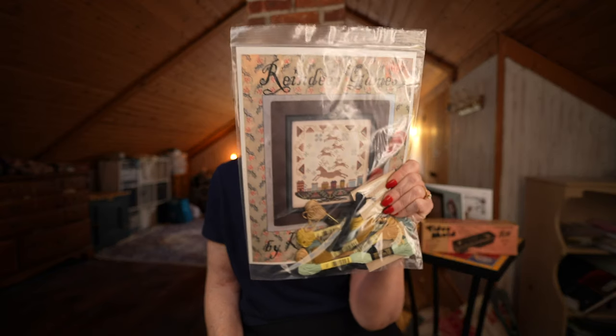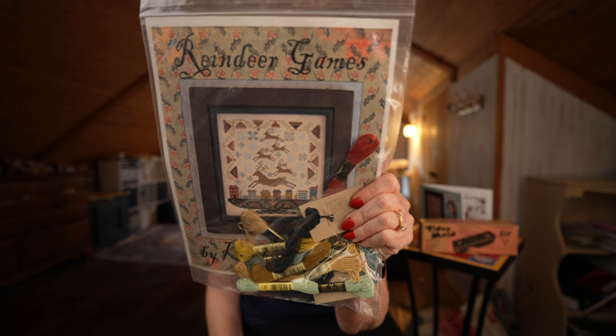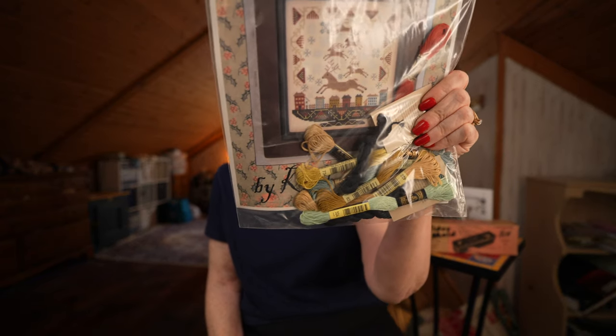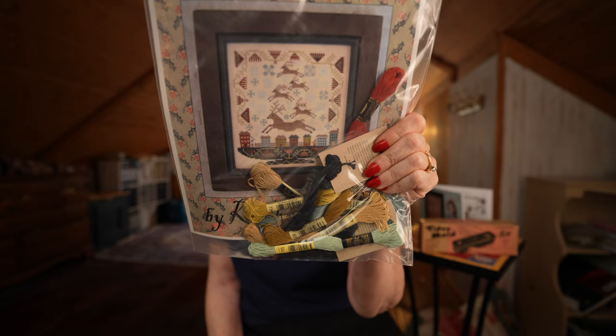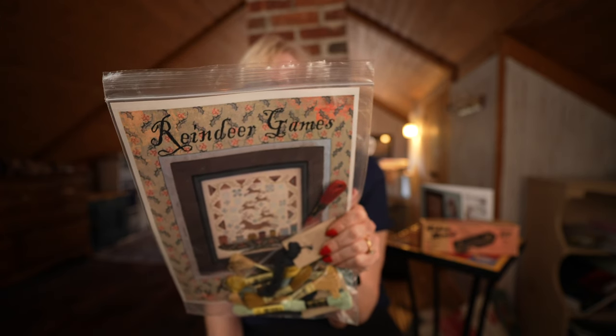I am not much of a Christmas stitcher as you may have figured out. I do have this one that I'll do at some point — Reindeer Games by Kathy Barrick, which I got at my local needle shop. It's small, so that's cool. I might start this in December because I like to do a small one in December. It's charted with NPI because Kathy likes to stitch with NPI, and I'm in the NPI club with Fat Quarter Shop, so I may have a lot of these colors already and will substitute them.